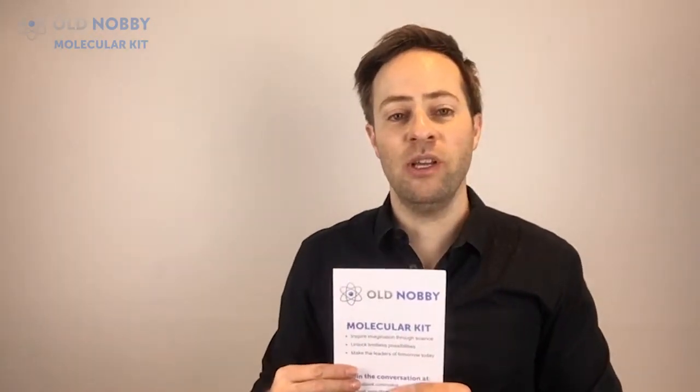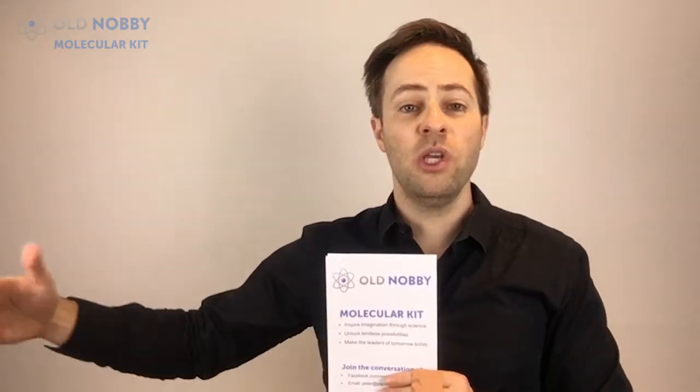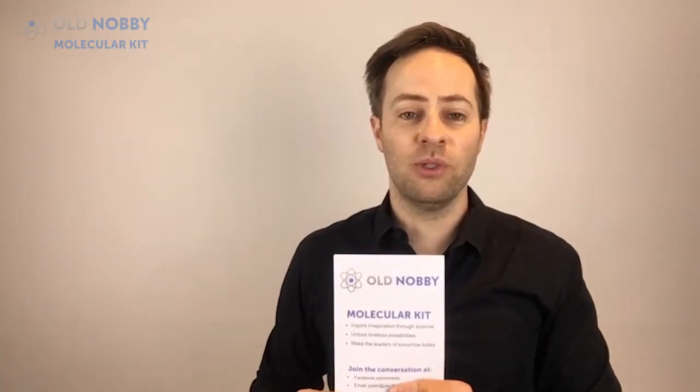We find a lot of our customers range from young kids with an interest in science and chemistry, through to high school and university students, and even home schoolers. This is one of the key things we find, and people seem to love it.